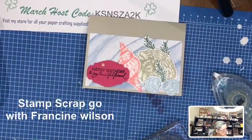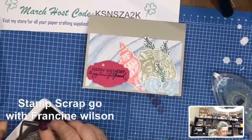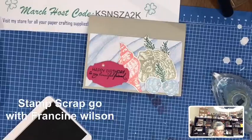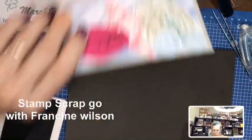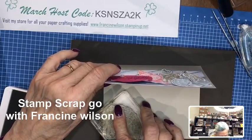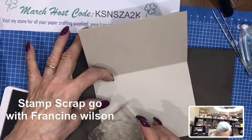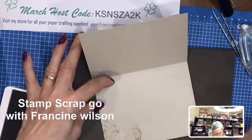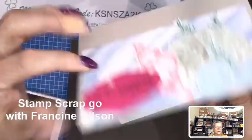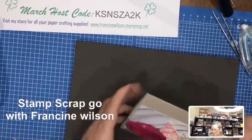Actually I think what I'm going to do is go ahead and stamp off and stamp one of these shells right inside so it's tone on tone. Well, it's hard to see, but that's card number one.